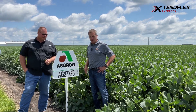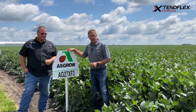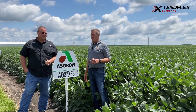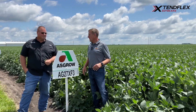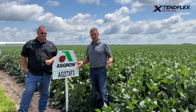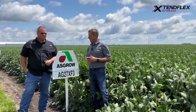One thing to call out right out of the gate is that sometimes it is mislabeled, and it has a tendency to be 3.0-ish. Generally if it does trend closer to that 3.0 to 3.1 maturity, it's going to be a little bit better in yield. But if it actually matures like a typical 2.7 would, it's probably not going to be as impressive when you go to harvest it.